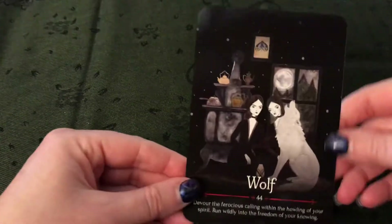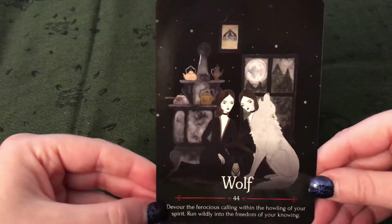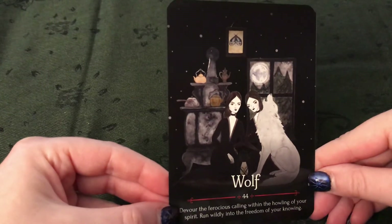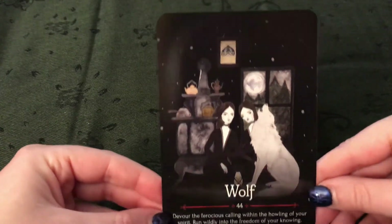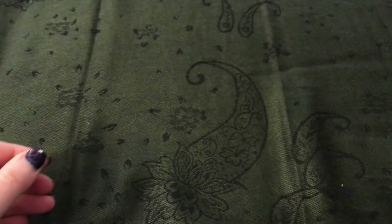And the final card of the deck is Wolf. All right. I like that one too.